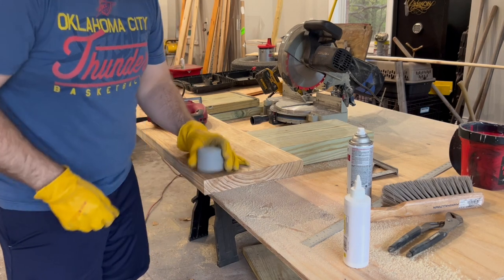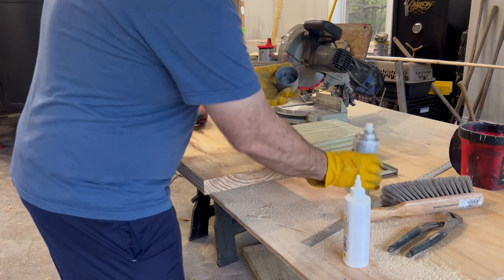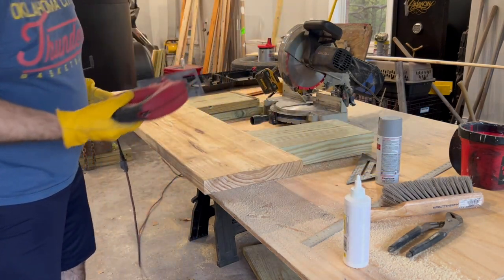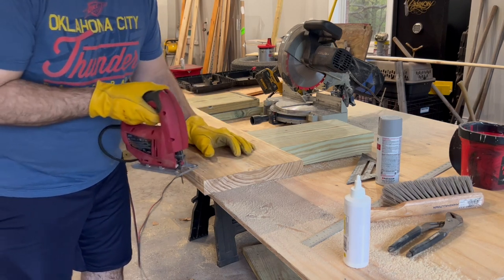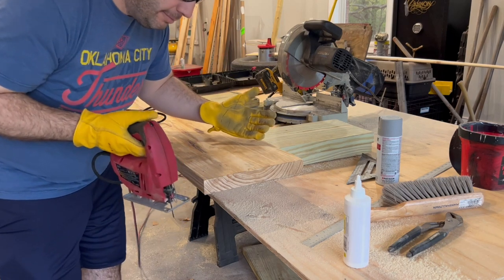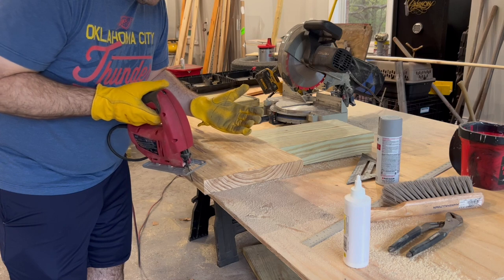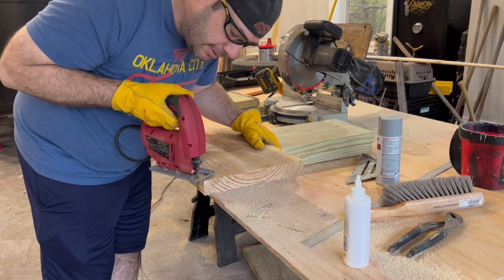Same thing on the other side. Then we'll use a jigsaw with a scrolling blade to actually cut it. It doesn't have to be perfect because we're going to come back and sand this all down anyway — you can manipulate it a lot with your sanding.